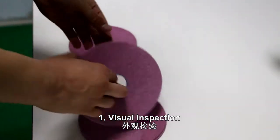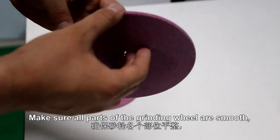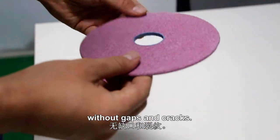1. Wheel inspection. Make sure all parts of the grinding wheel are smooth, without gaps and cracks.